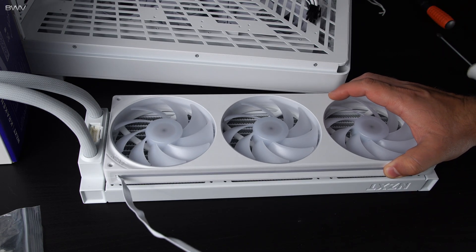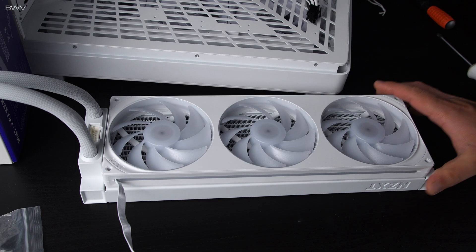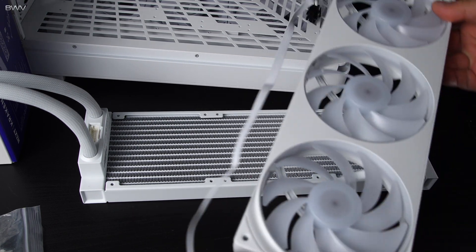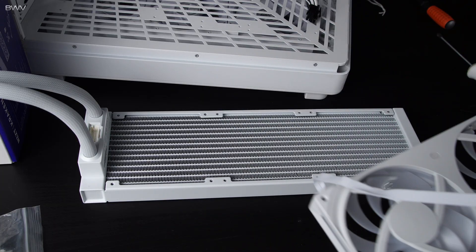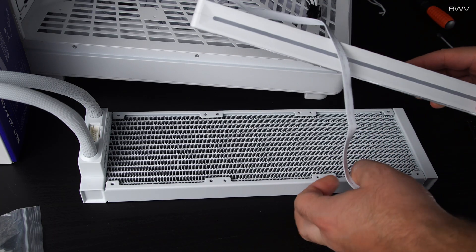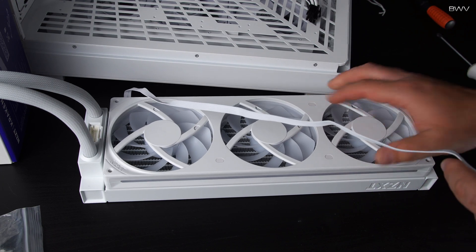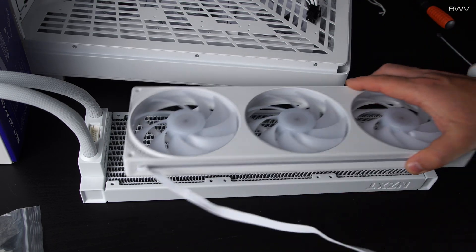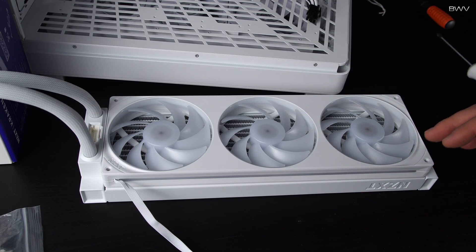The first thing we're going to do is install the fans onto the radiator. Keep in mind which side you need the cable for your case — you might need it one way or another, or if you're going to be pulling air through the radiator you might have to flip the fans completely. I don't know what your situation is or in what direction you need the fans to go.